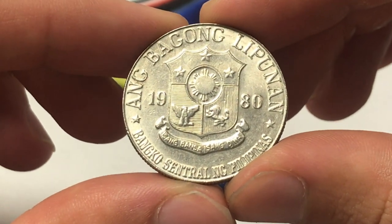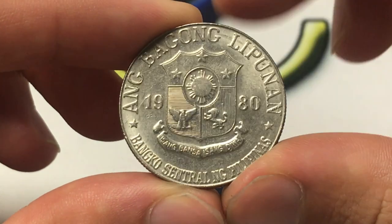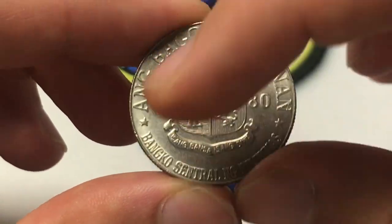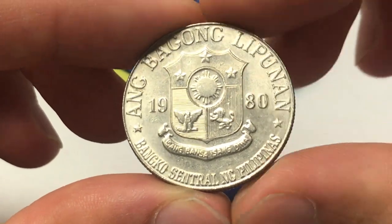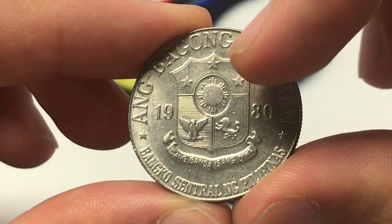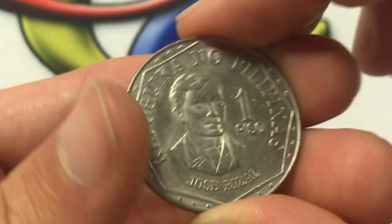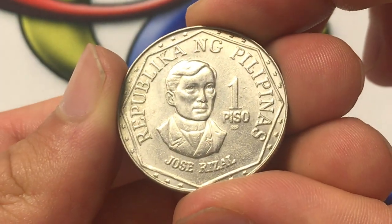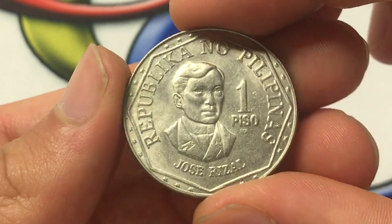We'll start with the design. It's 1980, and 'Ang Bagong Lipunan' means 'the new society.' It's the Central Bank of the Philippines, and then 'Isang Bansa, Isang Diwa' — something like 'one country, one spirit.' We have the crest with the stars, sun, bird, and lion, and on this side a portrait featuring Jose Rizal. It just says 'Republic of the Philippines' — a nice design coin.